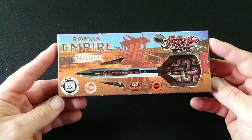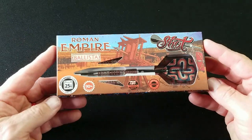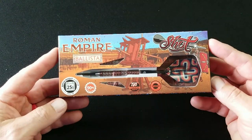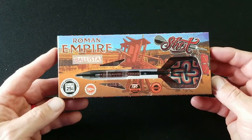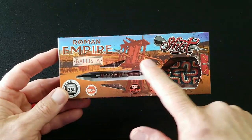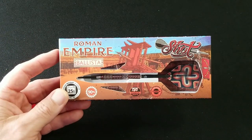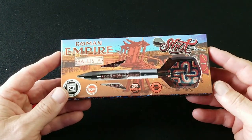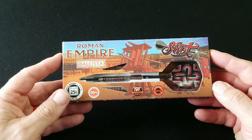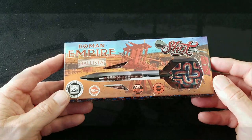Alright, so here we have the Ballista. This is an incredible looking package here — part of the Roman Empire barrel lineup by Shot Darts. So a Ballista was just this incredible weapon that shot a huge arrow. If you've ever seen any movie where they would attack a dragon in the sky, they would use this type of weapon.